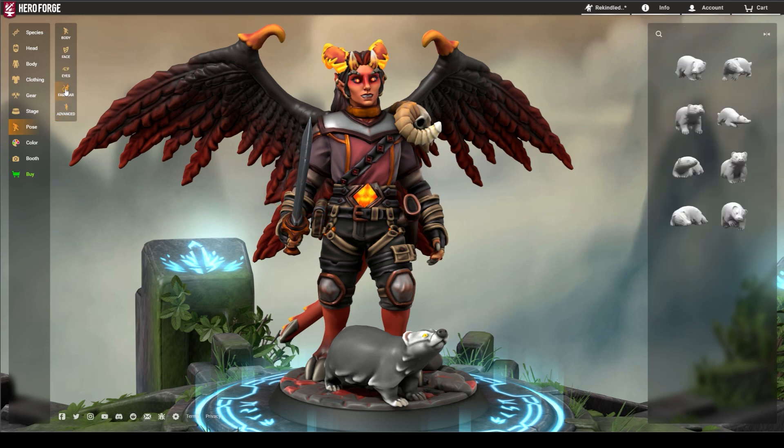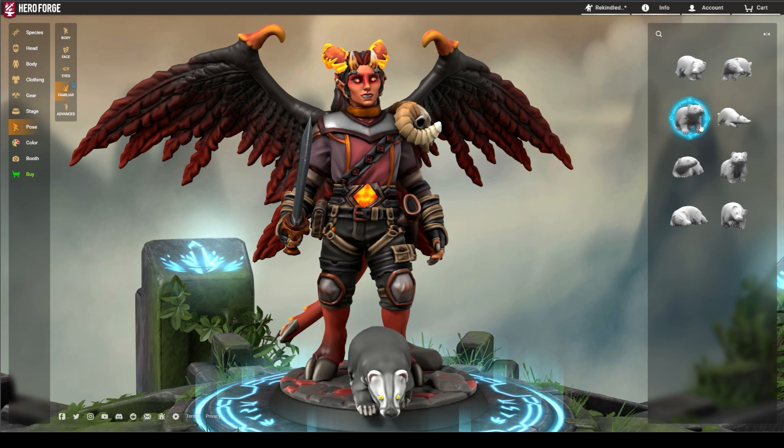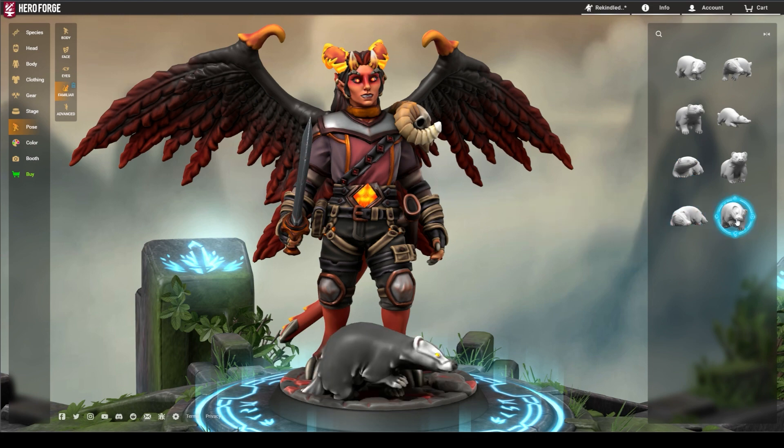We wouldn't want to leave our faithful familiars out of the advanced posing fun. Most familiars have their own advanced posing options that include a number of different poses, as well as forward, sideways, and twist sliders.